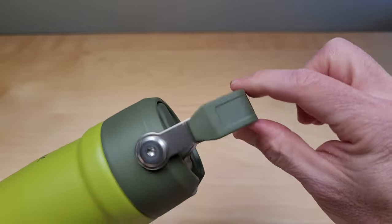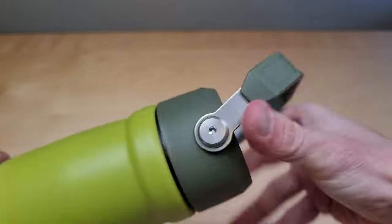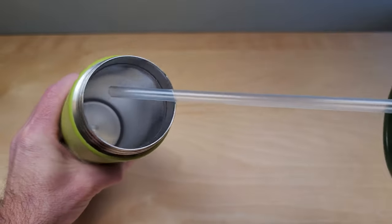It also has a nice strong metal handle on top. The lid screws off with the straw inside.